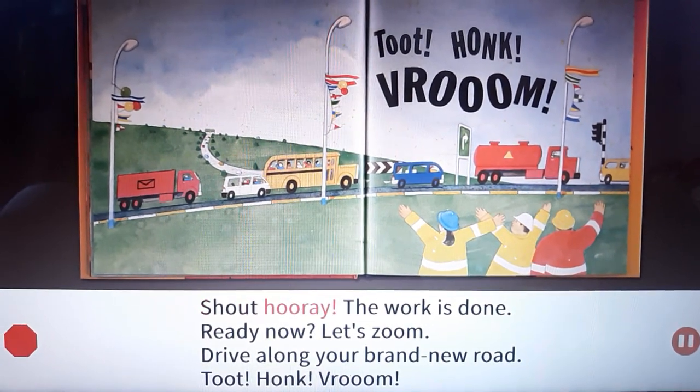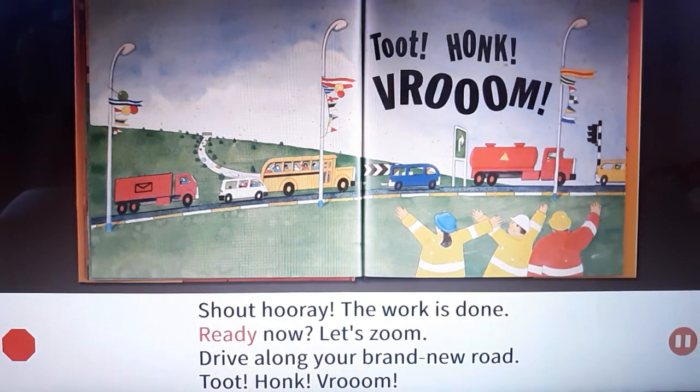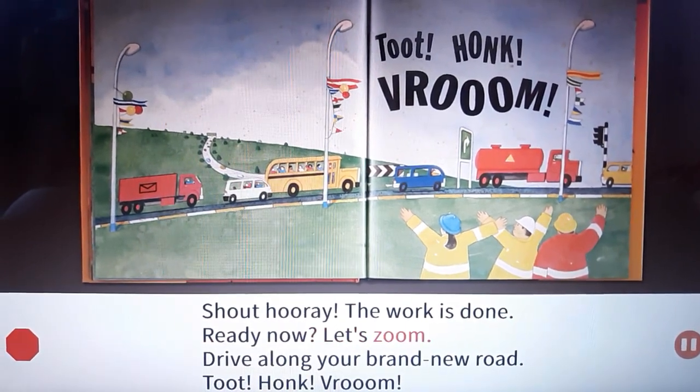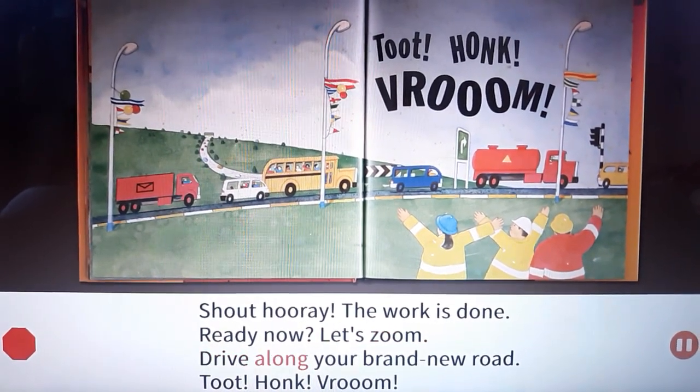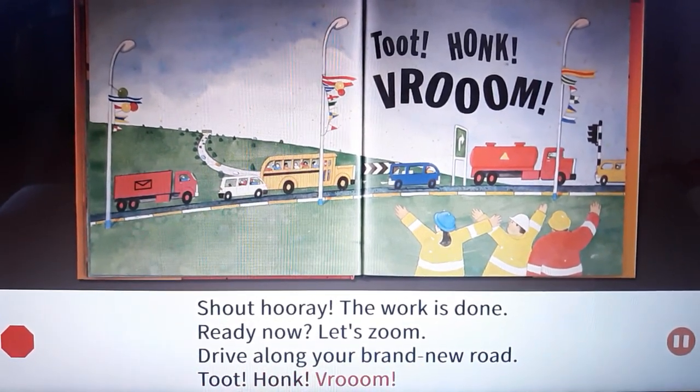Shout hooray, the work is done! Ready now, let's zoom. Drive along your brand new road. Toot toot!